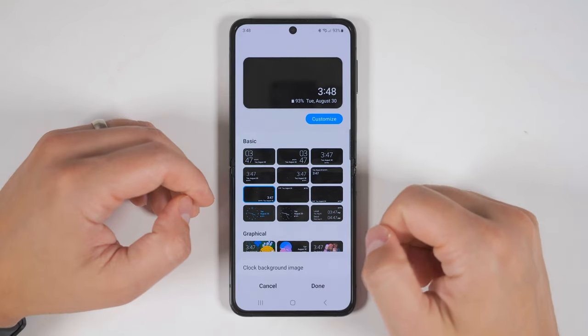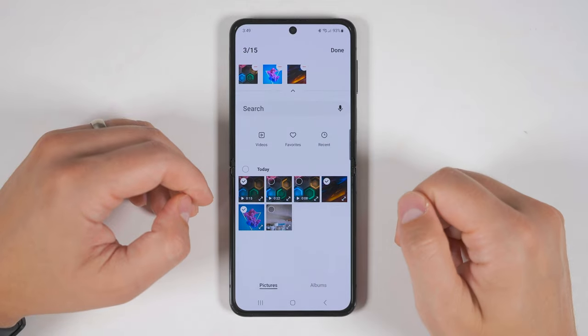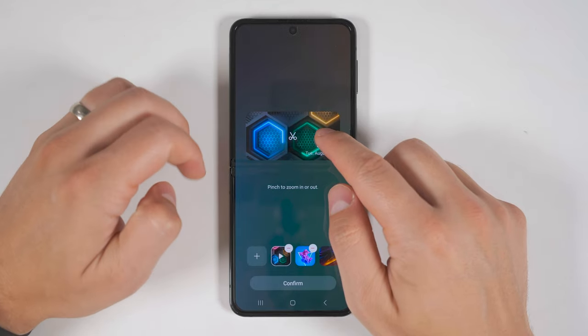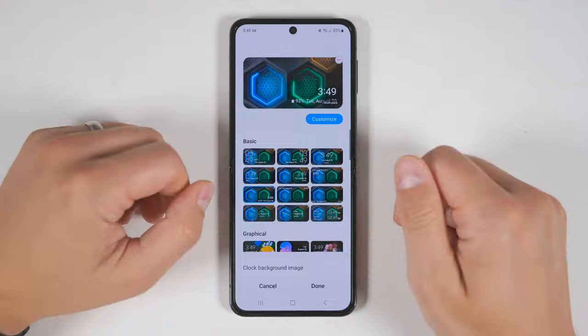If instead of selecting a single video for the background, you went ahead and selected a video as well as a few images, then tapped done, you'd be given the option to adjust each individual image. And when you tap confirm, it would cycle through all three of those images.